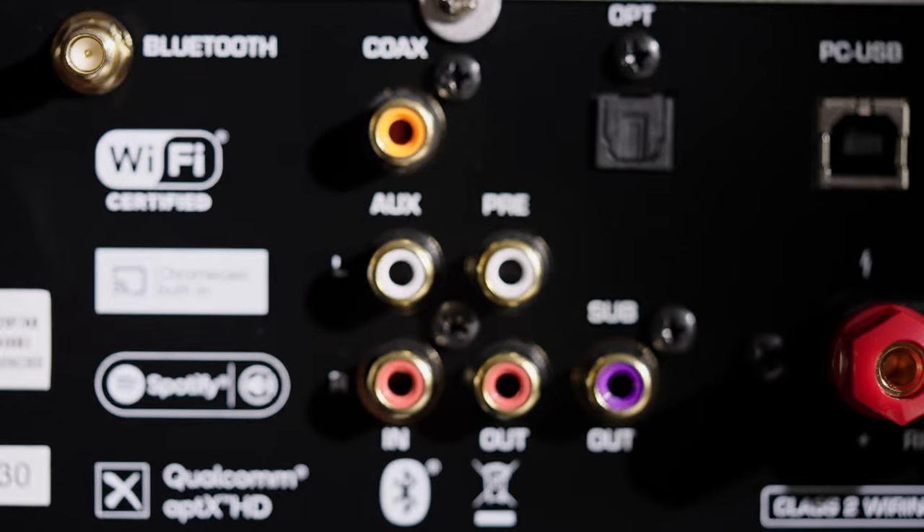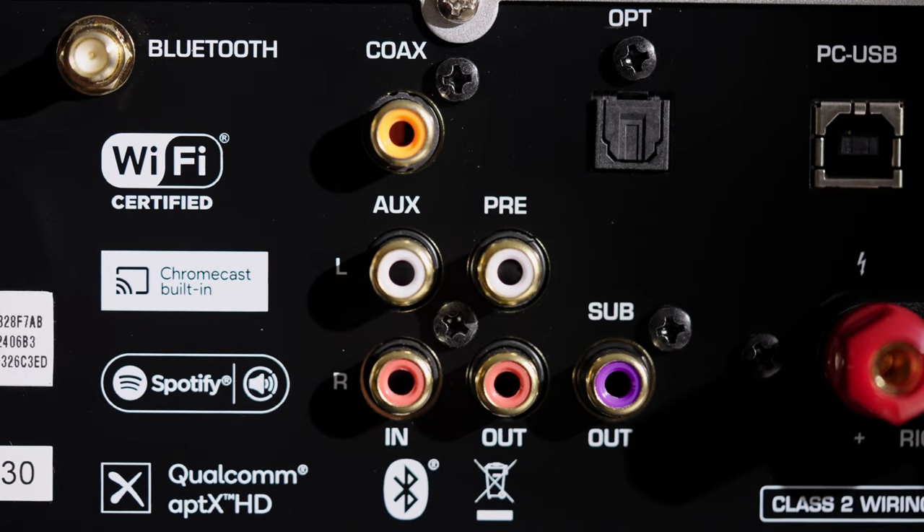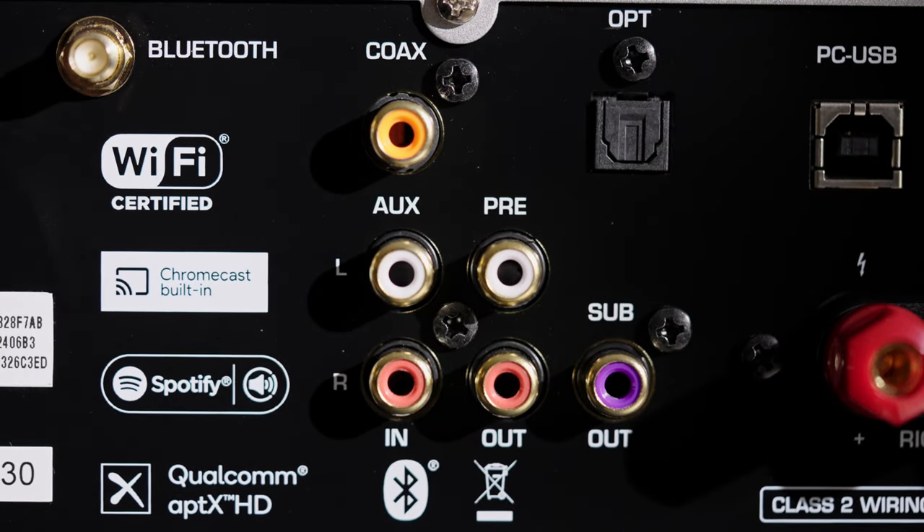The good news is there is still a little bit of analog connectivity. There's a single RCA input and there's also an RCA output which you can use as a preamp out. If you already have an established Rotel system, you can go ahead and use the power that's built into your other amp and just use this as a streamer.